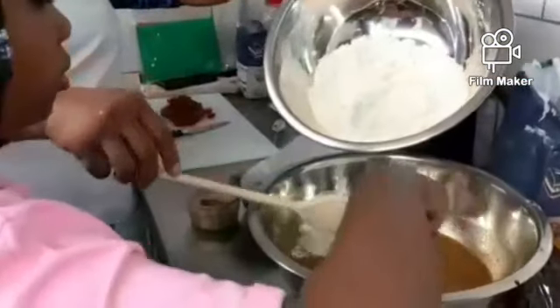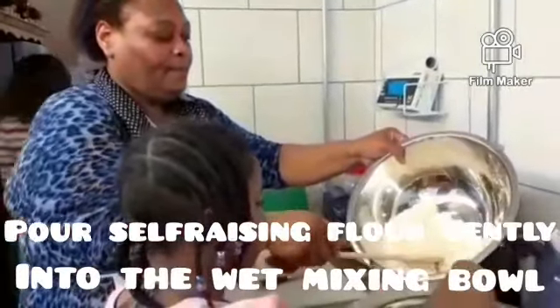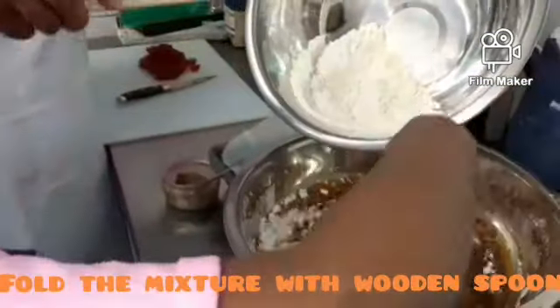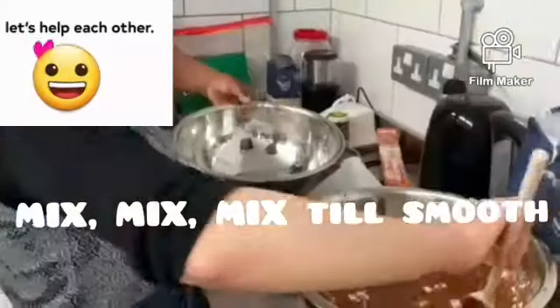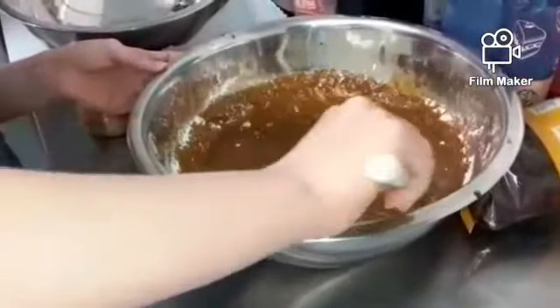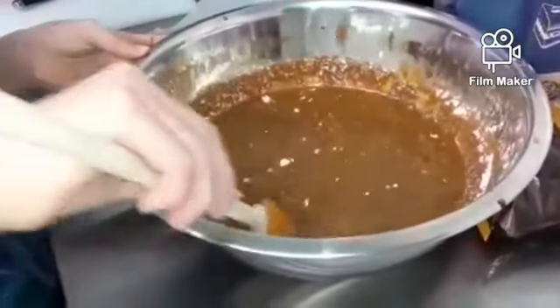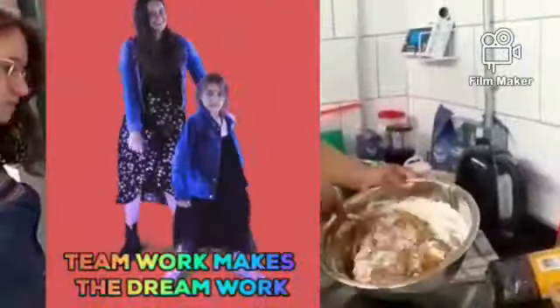We've finished whisking out the sugar grains properly. We are now putting the dry ingredients into the wet ingredients and we are going to fold the ingredients and mix them together — combine them, make it smooth, take out all the lumps. Gently put in the flour, fold it in. Teamwork makes the dream work!